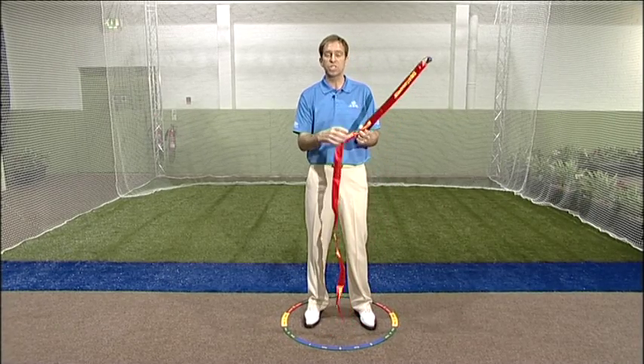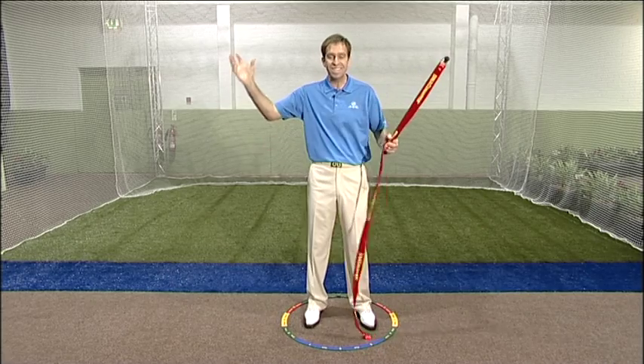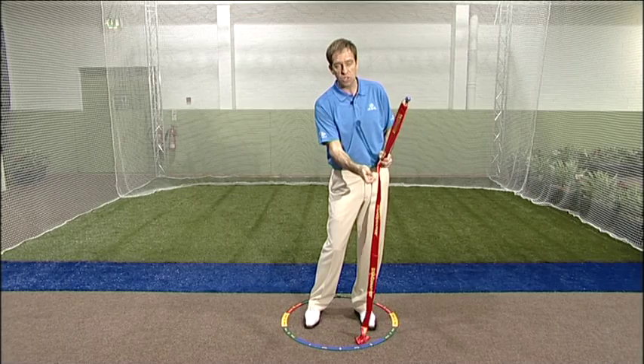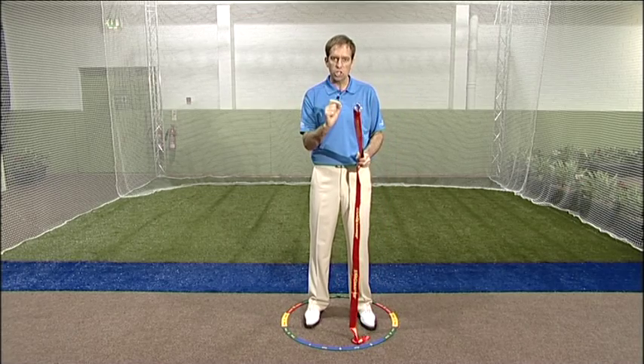That's why all the exercises with the snapper are worked in that way — it helps to integrate the whole body, gets the arc, and then finally that snap into the golf ball. So make sure you use all of them with your clients, but let's take a look at this one first of all.